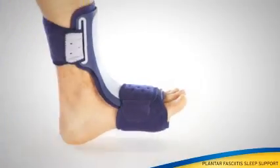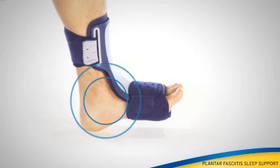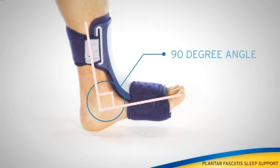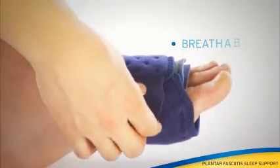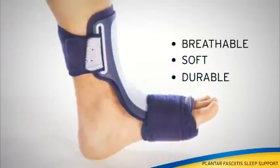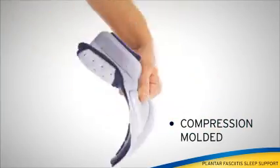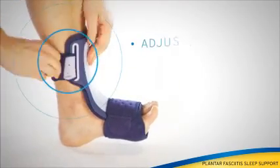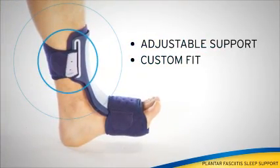The plantar fasciitis foot sleep support comfortably holds the foot in the recommended therapeutic 90 degree angle all night long for those suffering from plantar fasciitis. Breathable moisture wicking straps are soft and durable. Compression molded pad for all night comfort. Cinch straps provide adjustable support and custom fit.